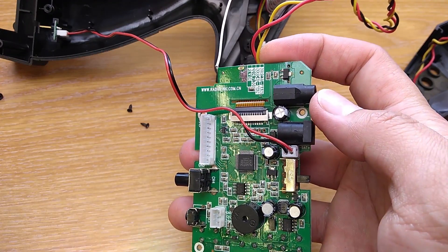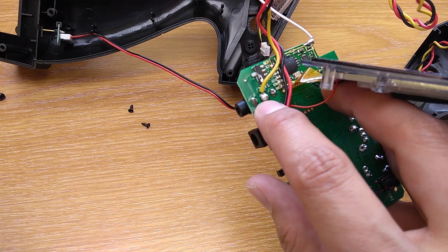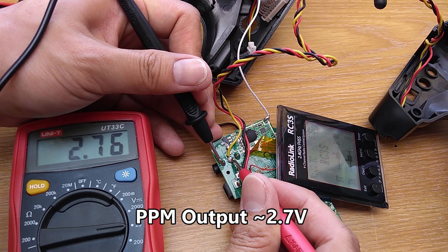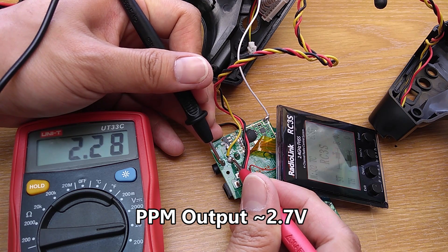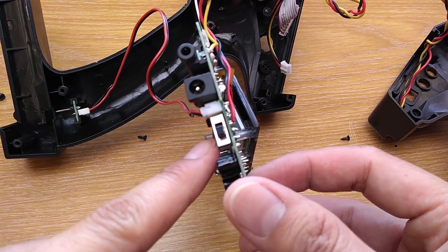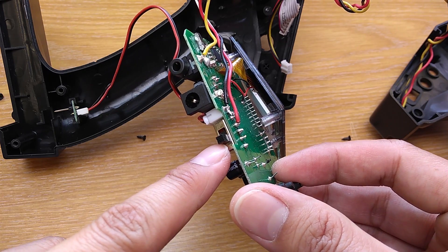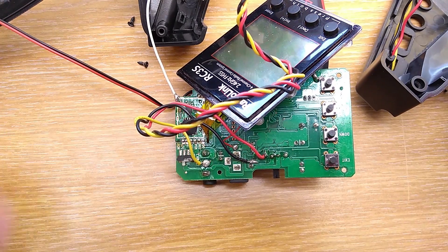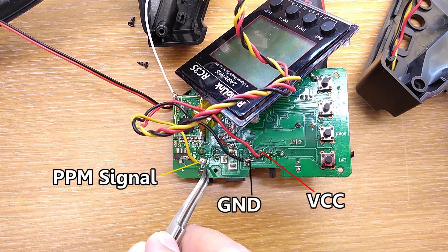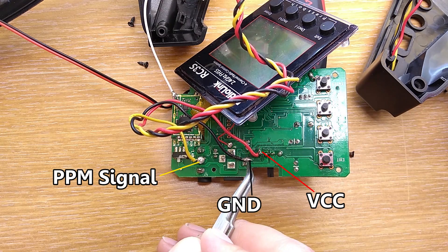You can check which of the DSC terminals outputs the PPM signal by using a multimeter. The PPM will output about 2.7V. I'll use the power directly from the switch, so when I turn the transmitter on, the module will be turned on too. Here are the 3 spots you'll have to solder the wires to: this one is for PPM signal, this one is for power, and this one is for ground.